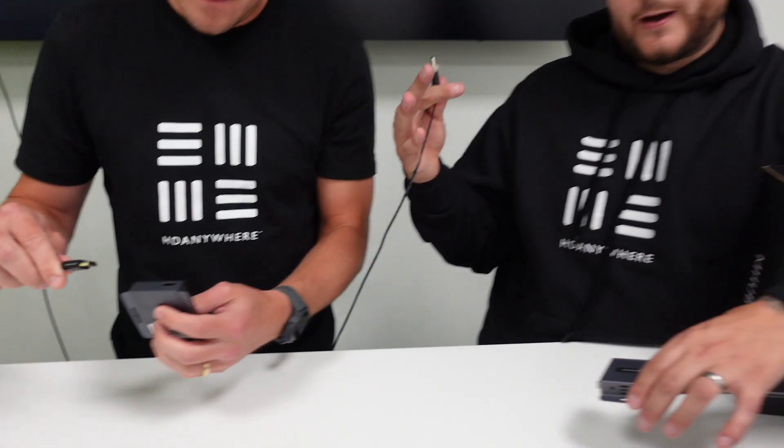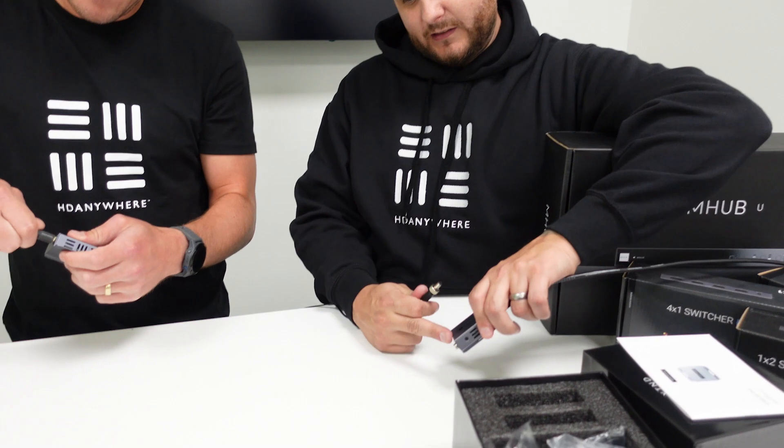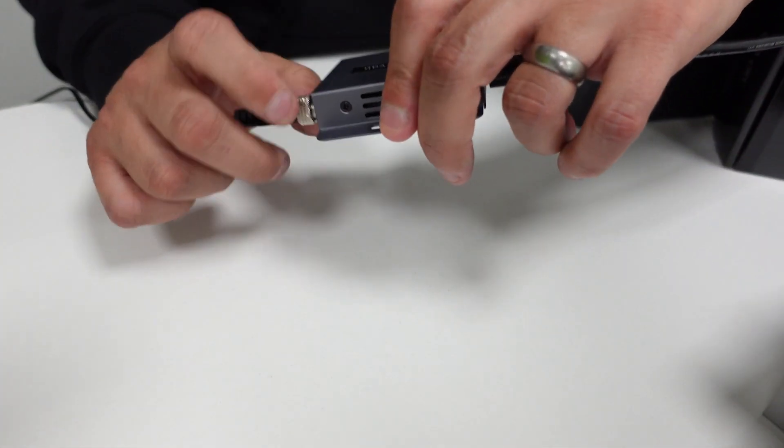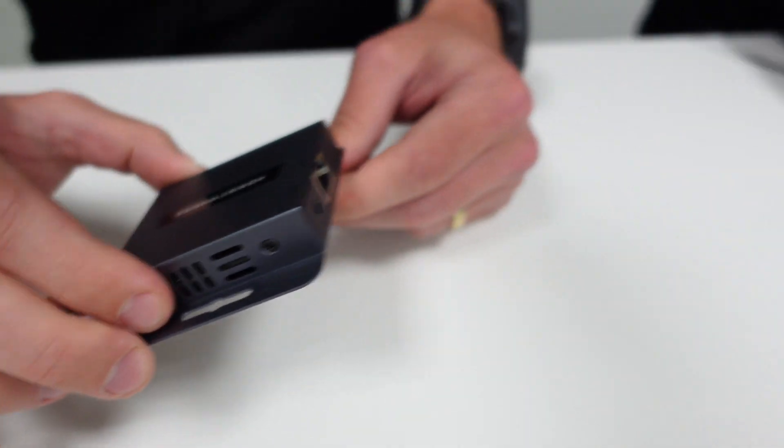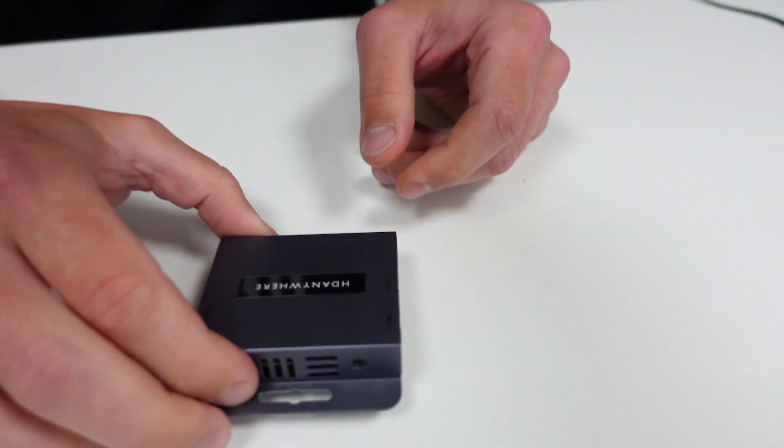We've got the 12-volt power supply; we're going to connect it into the DC 12-volt supply here and power it up. It's worth noting on this particular model we're powering one end, which is the transmit end. On a lot of the other models you can power it either end, but on this model it is only at one end and it will power the RX unit over the Cat5.